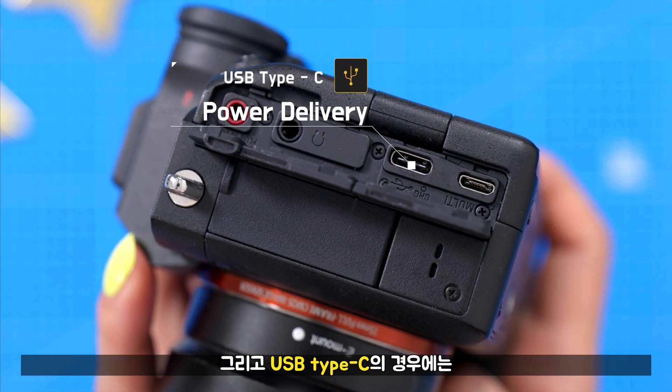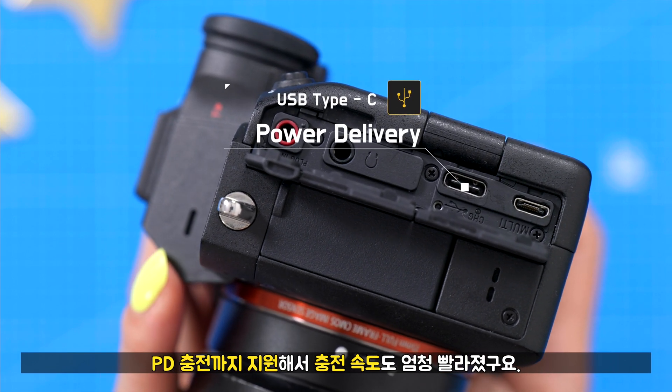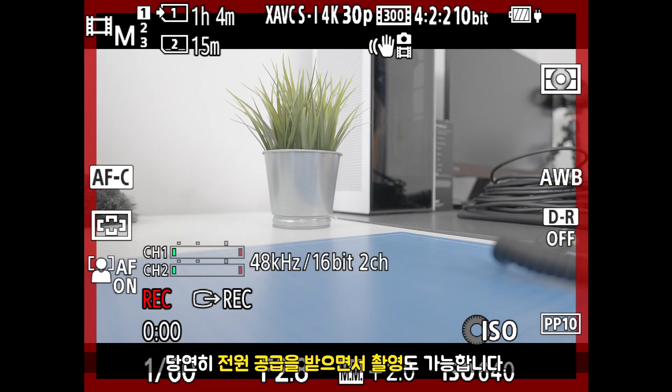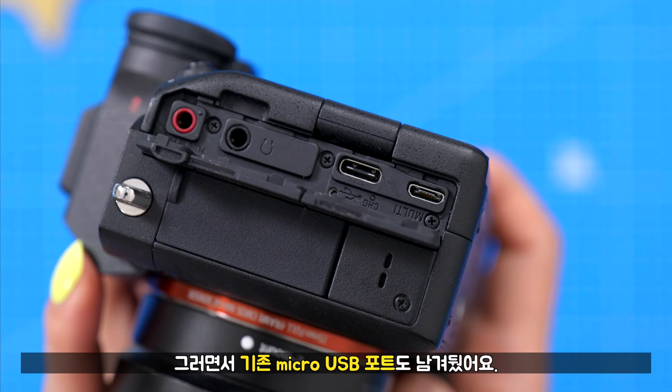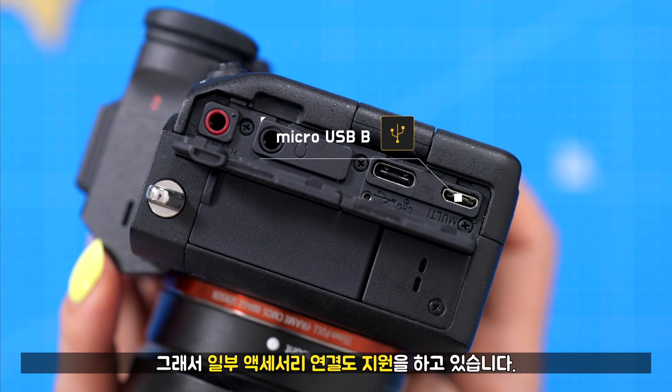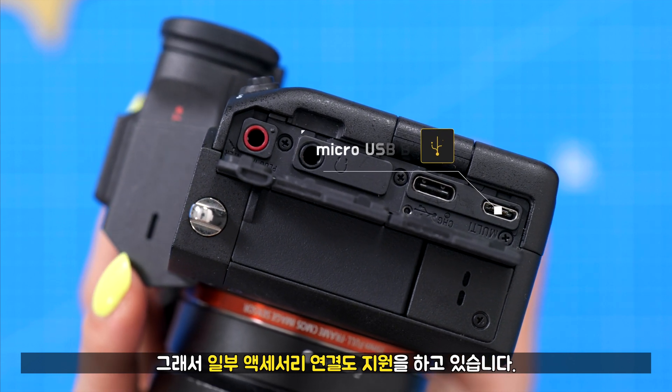USB Type-C의 경우에는 PD 충전까지 지원해서 충전 속도도 엄청 빨라졌고, 당연히 전원 공급을 받으면서 촬영도 가능합니다. 그러면서 기존 마이크로 USB 포트도 남겨뒀어요. 일부 액세서리 연결도 지원하고 있습니다.